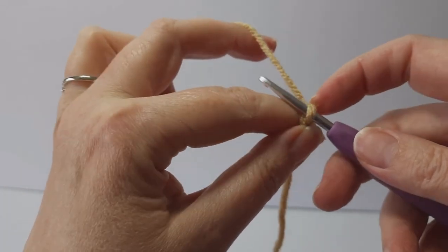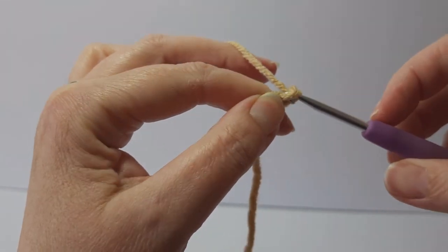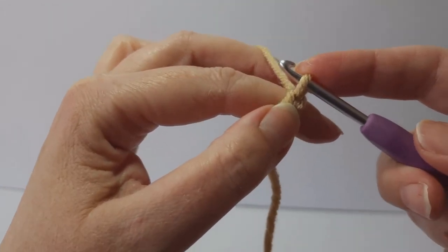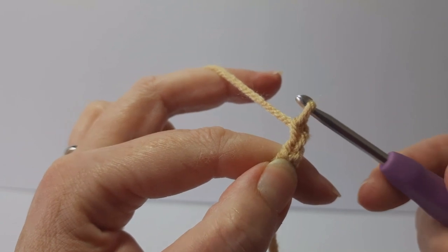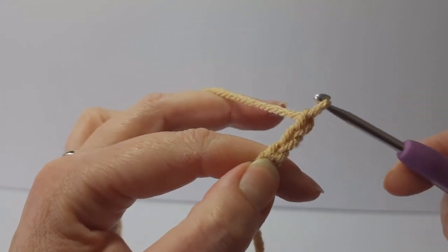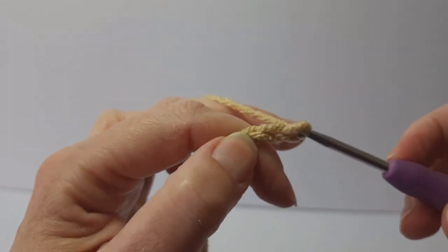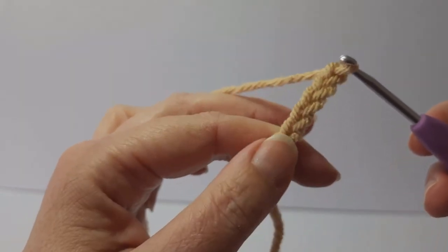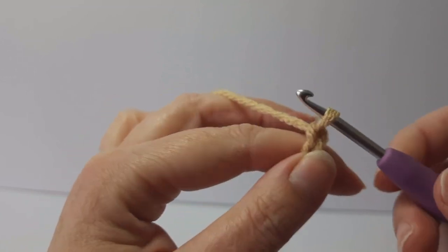Now we have to chain six for this pattern. To do that, just grab the yarn and pull it through the loop on the hook — that's your first chain. Grab the yarn and pull it through again — that's two. Pull it through — three, four, five, six. You'll notice while I'm doing that I'm moving my thumb up the foundation chain just so it's easier to hook the yarn.